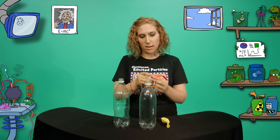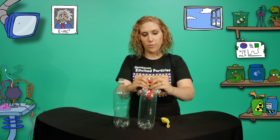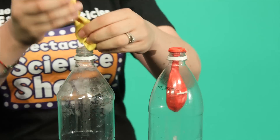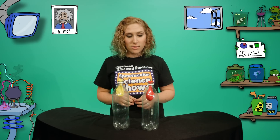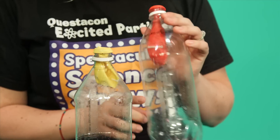First, I need to push a balloon down through the neck of the bottle, then stretch the top over the neck of the bottle. And do it with the other one as well. Remember to invite a friend to your challenge, but be sure that your bottle is the one with the hole in it.